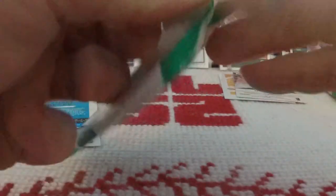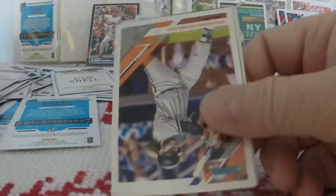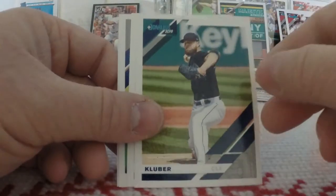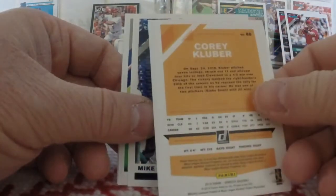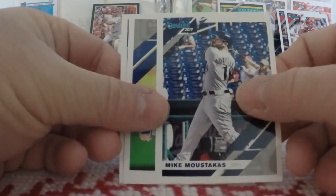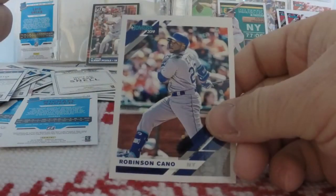Two packs left. Taylor Ward rookie card — tons of rookies in this stuff. Brandon Crawford, Heath Fillmire rookie card, David Bote, Corey Kluber — a name variation, very nice. Mike Moustakas, Jacob DeGrom, and Robinson Cano.